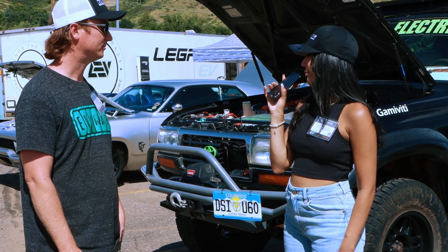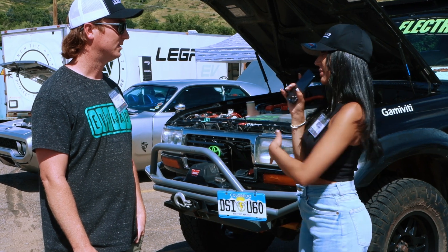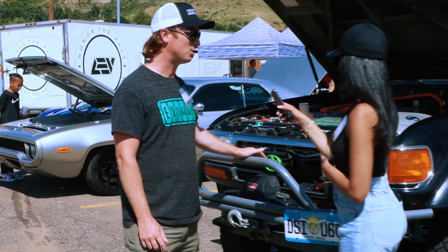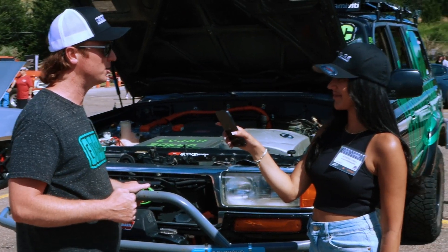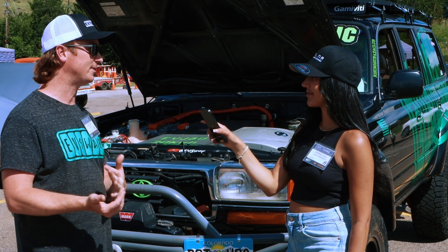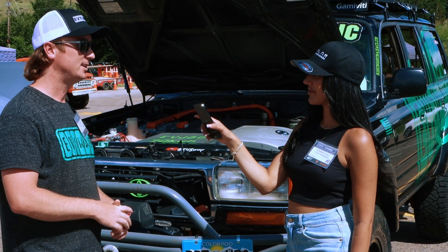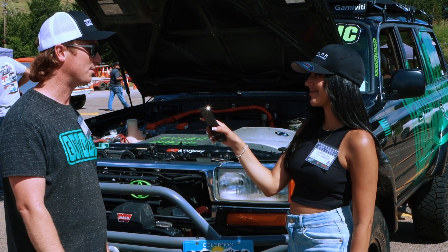What about your proudest design feature, something that was really an accomplishment? I'd say just overall it's built to go off-road — it still has the low range transfer case so you can shift down into low and it'll climb anything. I've taken it out to Moab and did Hell's Revenge, which is a famous trail, and Hell's Gate, which is a really challenging obstacle. I didn't have any issues, nothing broke, and I was able to do the whole thing no problem.